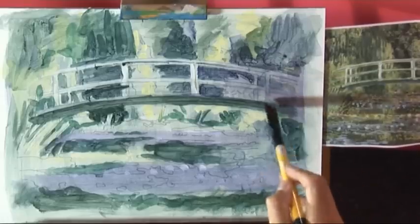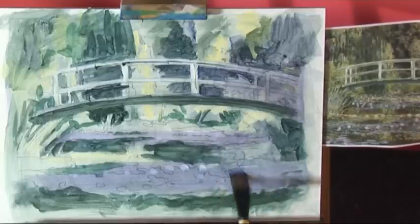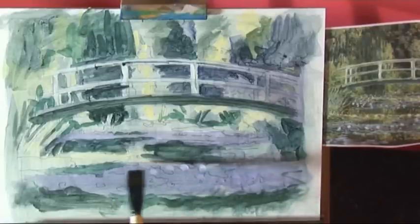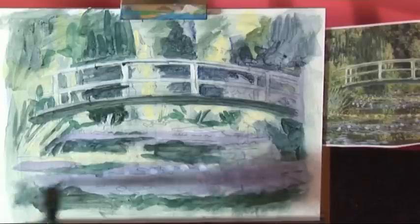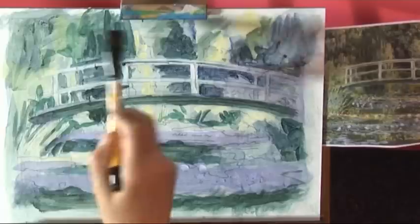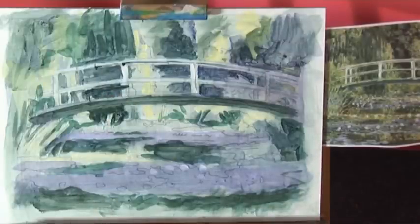I'll just go over that a bit more — needs a bit more there. Perhaps a bit more down here; we can change that with a bit more paint. That seems to work okay. That's giving it a bit more coloured structure.